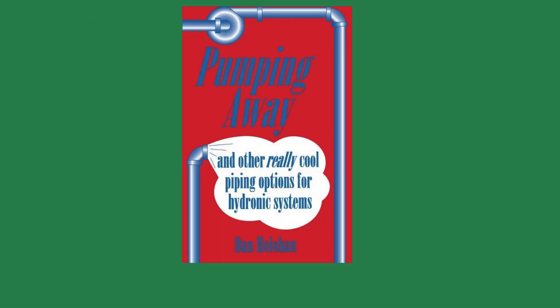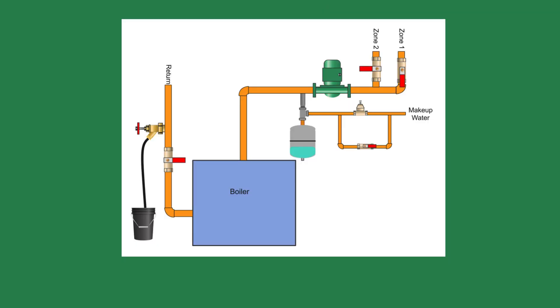I read about using a purge valve in Dan Holohan's book, Pumping Away, but I'd never seen one until I was helping a friend with his newly purchased home that had hydronic heat. His main complaint was that certain areas did not have heat. He tried venting and venting and all he got was water. However, the radiator would eventually get warm but would cool again quickly. Let's go see the boiler, I suggested.